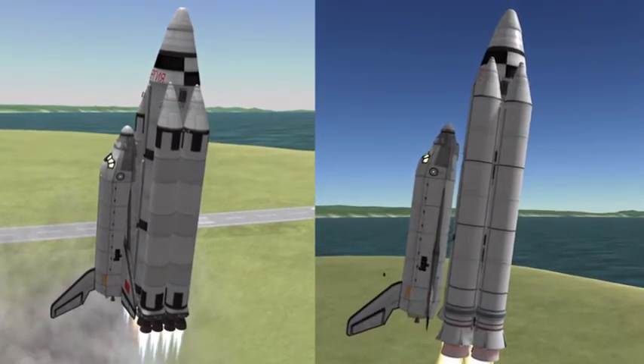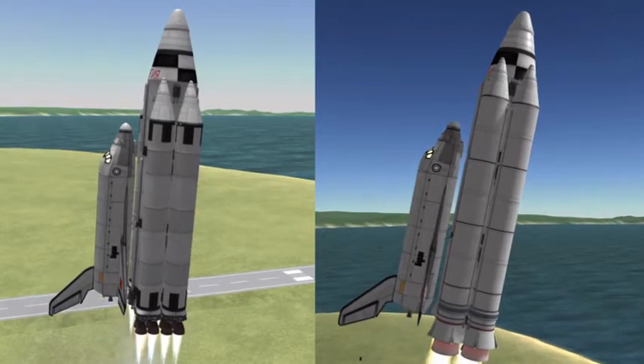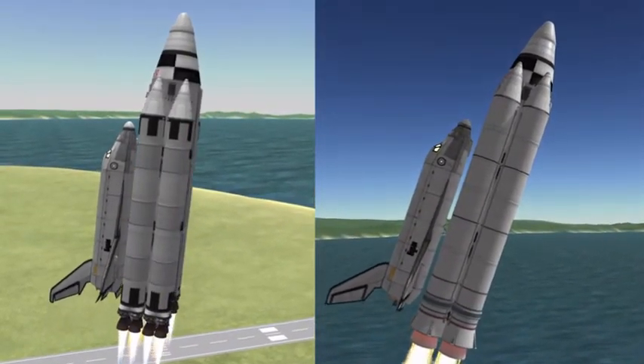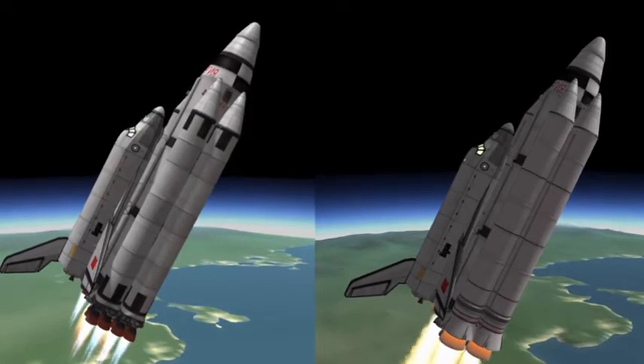This vehicle you see before you is not just a Buran. No, both of these are manned. One will go to the Mun and one will only go to orbit like it was intended. The one on the left is carrying a space station module — probably a mirror module, at least that's what I decided to call it. On the right we're carrying a top-secret payload to the Mun.